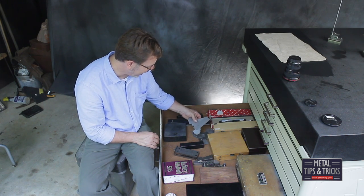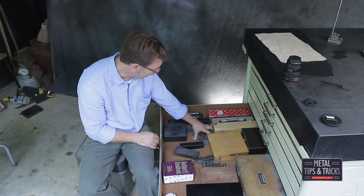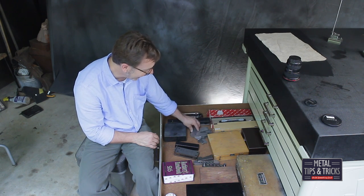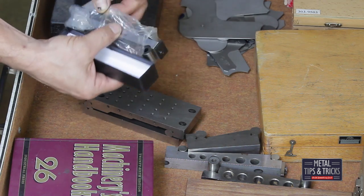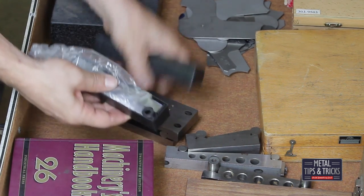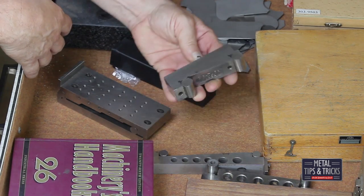I have a set of radius gauges — these are Mitsutoyo. You guys saw these in a video about two years ago. I got them in a box full of other stuff but have no case for them, which is kind of disappointing. Here is a Brown and Sharp sine bar — I'm going to guess that's a six inch. I have several different sine bars in here.